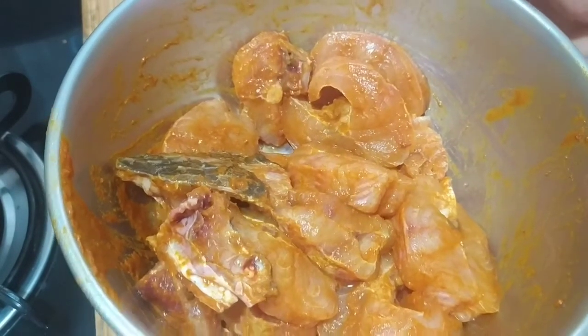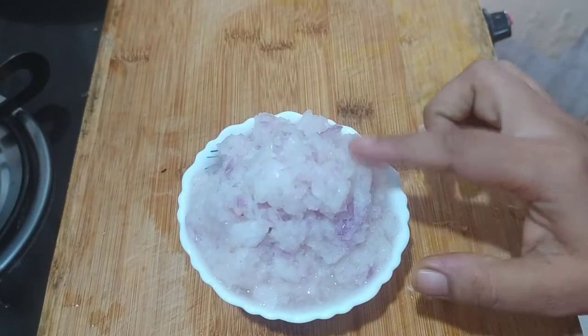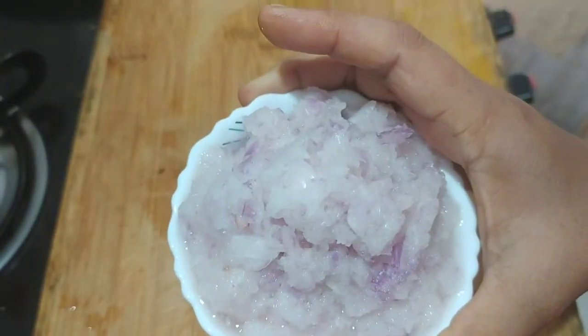We will clean the fish in a little bit. We will cut the fish in a little bit. Then we will cook 3 onions. We are going to get mostly fish juice.